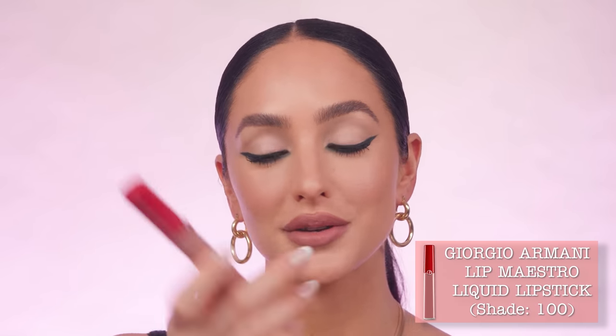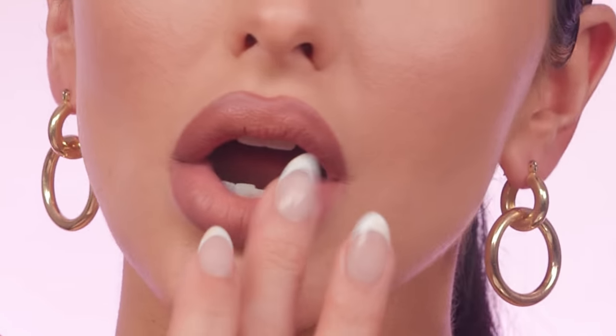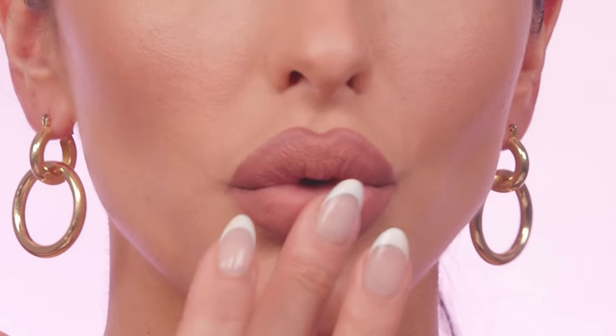To top it off, I'm going in with my Lip Maestro by Armani in shade 100. I'm really into this color — it's a nude on the warmer side that matches the liner, with a nice cushion-pillowy feel. I'm dabbing it in the center and blending it out with my finger. These have great long wear. I also can't stand sticky liquid lipsticks, and this one is pillowy, soft, and non-sticky — so easy to blend out.